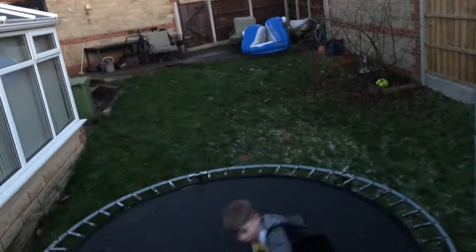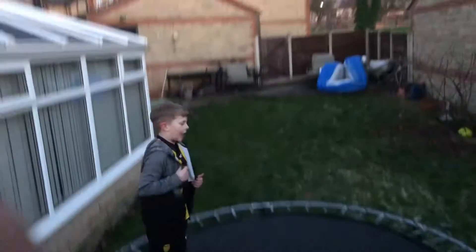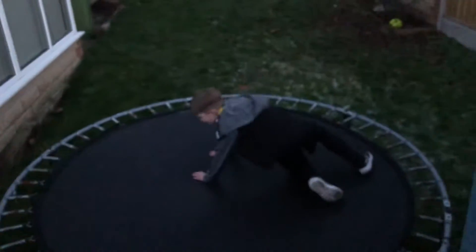Told you guys — look, that was just a normal flip, weren't it? Yep. That's my first ever. Well, I can do some more like that. That was a side flip basically.